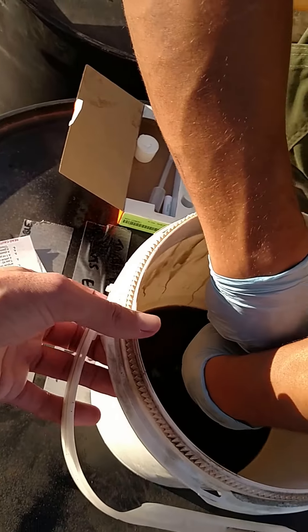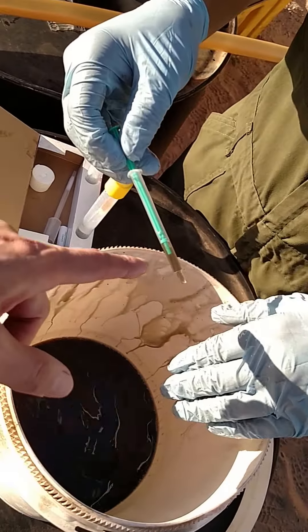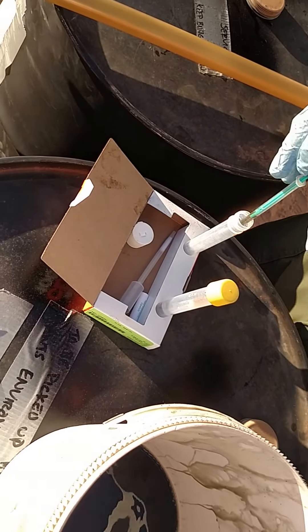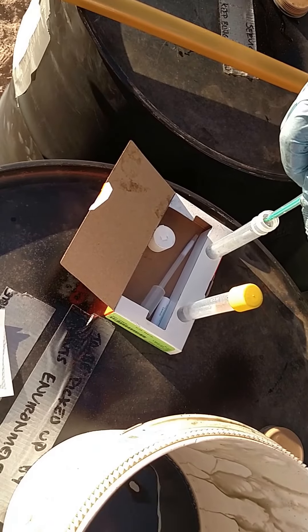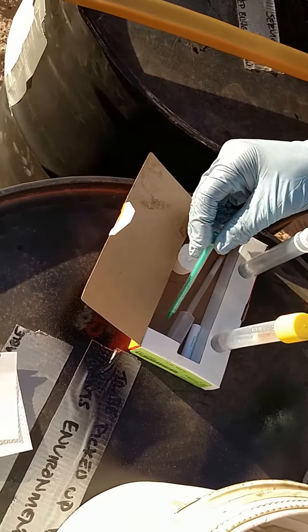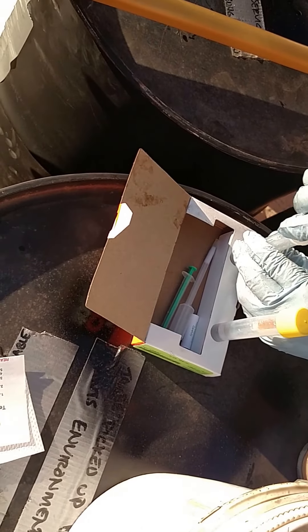Pull the syringe back slowly — see, no bubbles. That's good. Fill it to the white line, yep. And do the bottom one first.